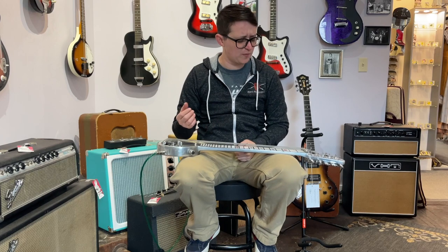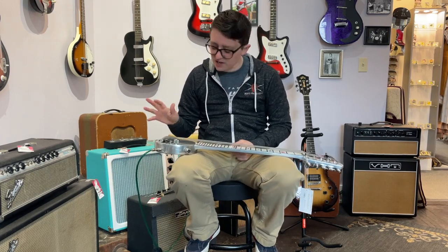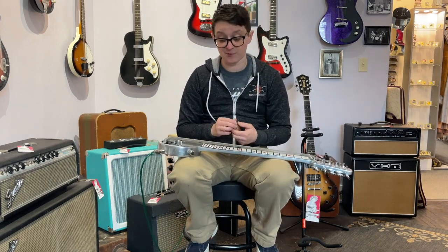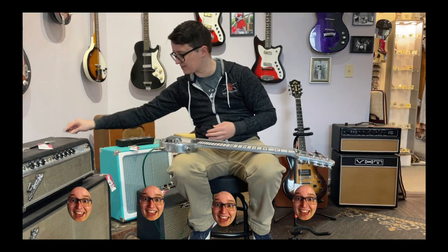You would think with a Show Bud, the string spacing would be a little bigger, but anyway, there's just not enough room for my sausage fingers. But it's a lot of fun to play and it really sounds good. I give it four out of five Ellens.